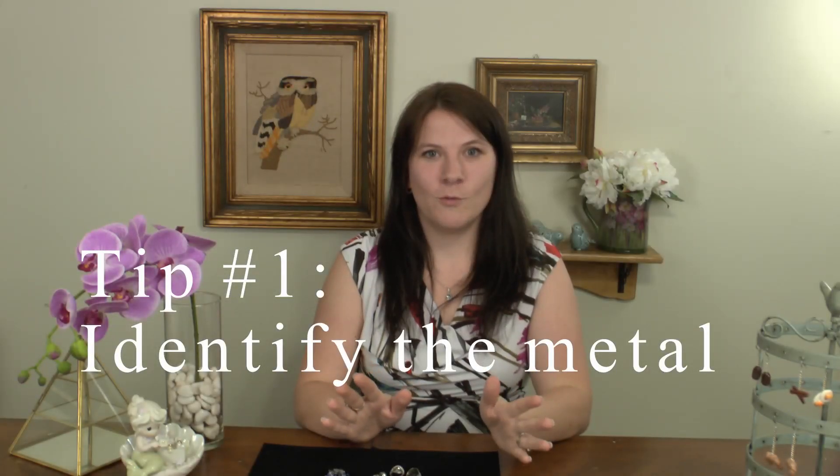Rule number one, and this is the most important rule in my humble opinion: identify the metal of the piece you're looking at. On necklaces, this is often on the clasp itself, or there might be a little hang tag near the clasp with the marking. On rings, it's on the inside of the band. Educate yourself on marks — look this stuff up before you go shopping so you know what you're looking for.